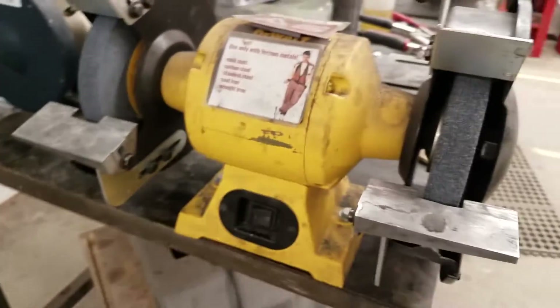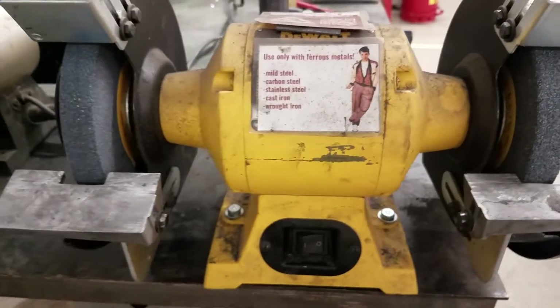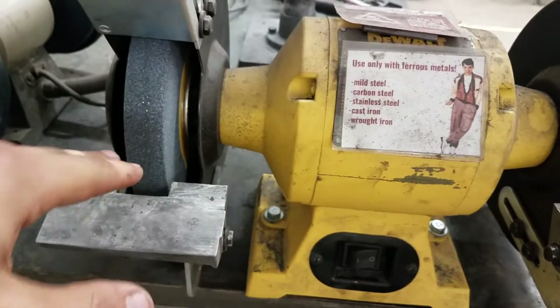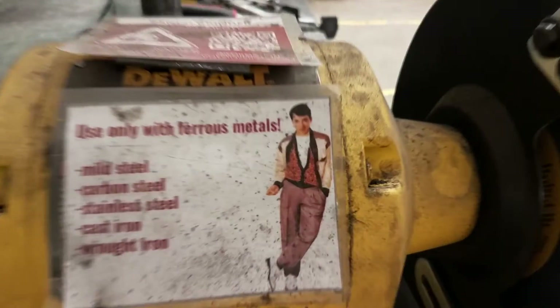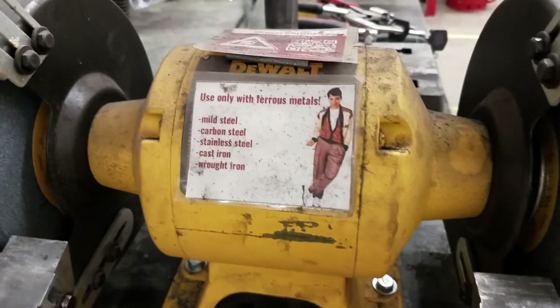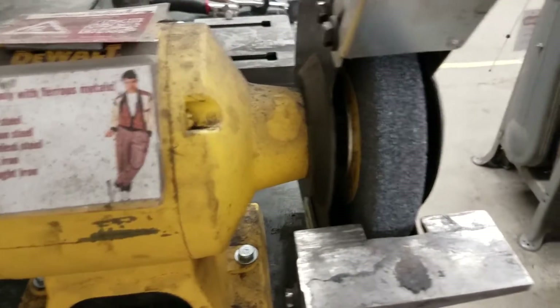This is kind of the most traditional bench grinder — this is what people often mean when they say bench grinder. A few notes in terms of safety: you similarly want to make sure that the pieces are always angled down and you're holding them firmly. This is going to throw lots of sparks, so be aware of that. This is only for ferrous metals — no aluminum, no bronze, no brass, things like that. Those metals will just melt and gum up the wheel and then potentially cause it to explode.